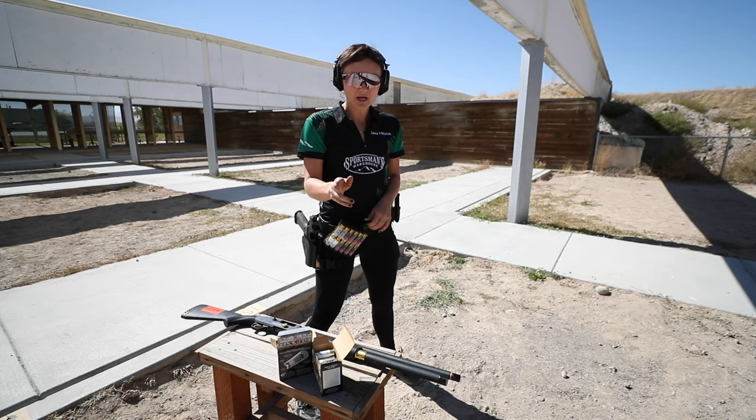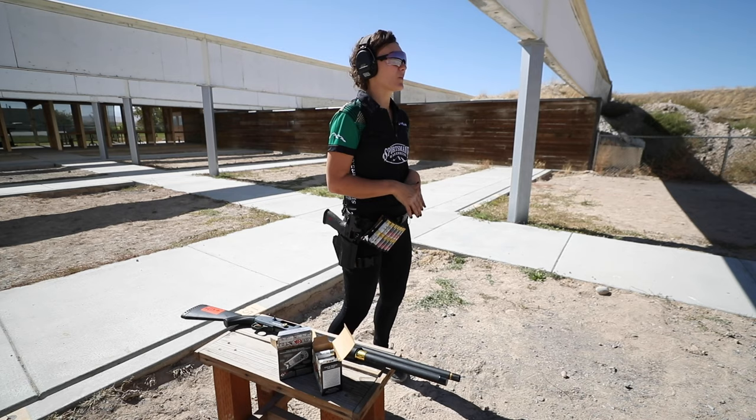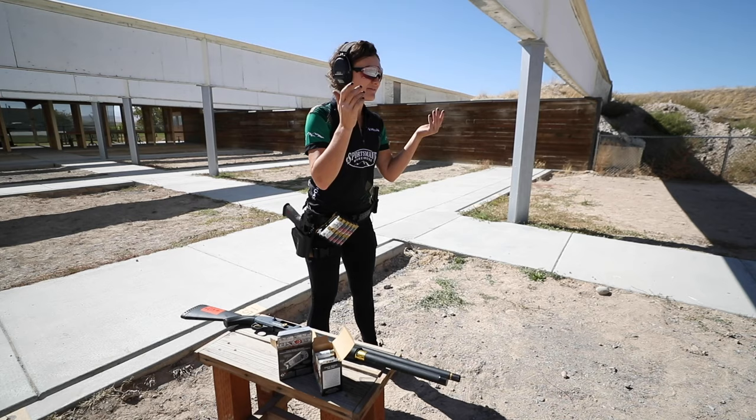That starts in our feet. There are three distinct weight placements in your feet. You have positive — that's weight in the balls of your feet. You have neutral — flat-footed. And then you have negative, which is weight in your heels.